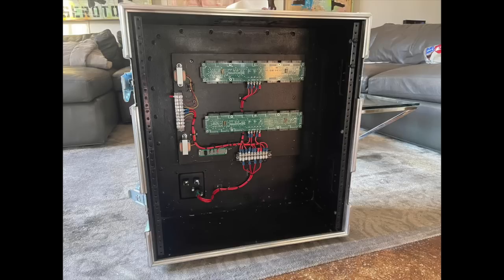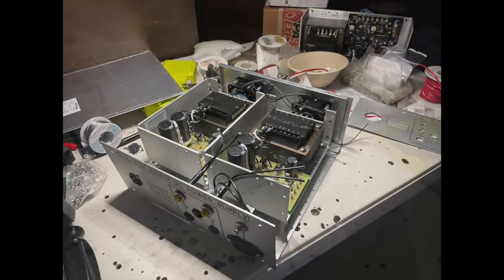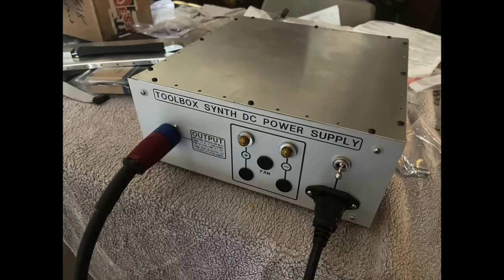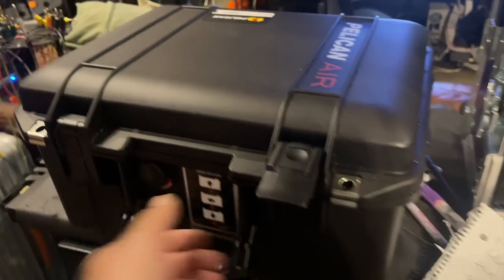Then I turned my attention to the power system. This time I wanted the power supply out of the box. One, it'll make the system 15 pounds lighter. It'll make it more reliable because most failures are power related. Without space constraints, I can go with a very robust power system — 5 amps, twice as much as the load we need, but it will make it very efficient. I ended up making a custom power box with separate supplies for the plus and minus voltage, fan cooled, with its own Pelican case.